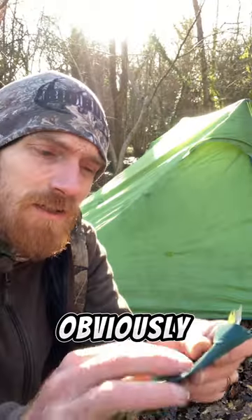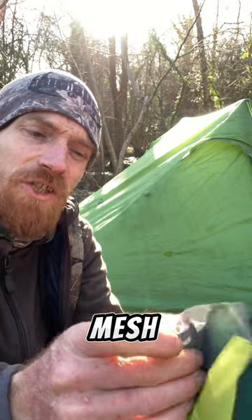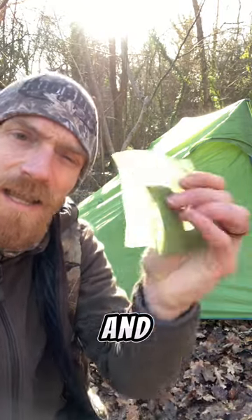Tenacious tape or duct tape would normally do the trick, but the tent actually comes with a repair kit, so we're just gonna patch it up. It comes with these little pieces of fabric — the floor, the inner tent, the mesh, and the flysheet.